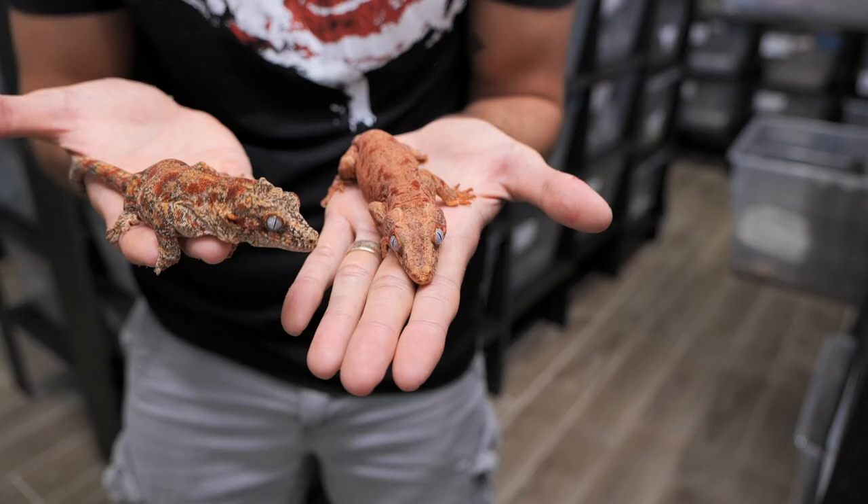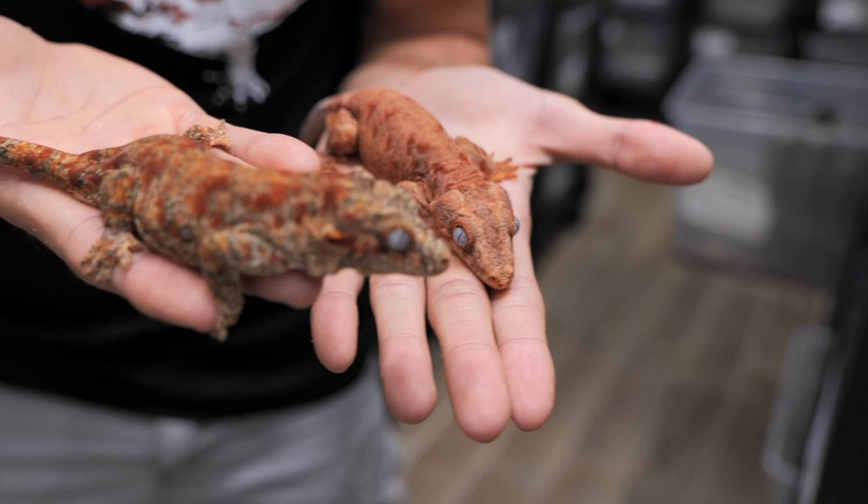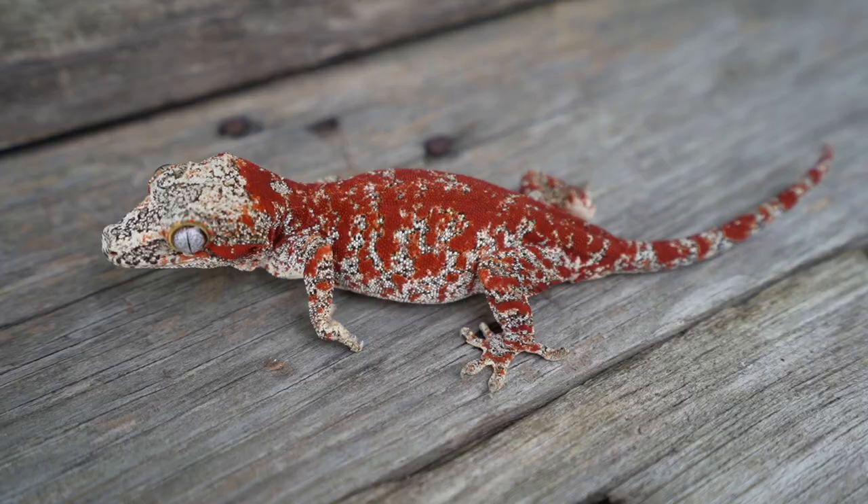Take a look here — this is a regular red blotched gargoyle and this is a super blotched gargoyle. They do get a little bit better than this, but you can see the clear difference in the size of the blotches on these two. As you start to breed blotches back to each other the blotches start to get bigger and brighter.